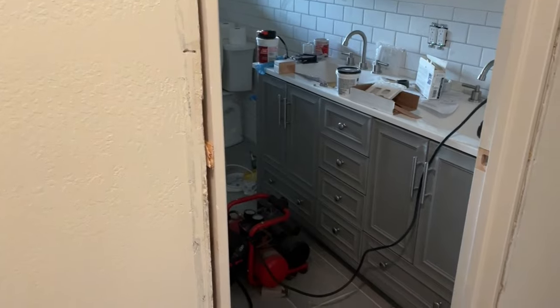Hello everyone. In this video we're going to be walking through how to install a casing around a new door. We just put in this new door right here and we're going to be getting the casing installed.